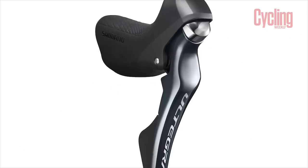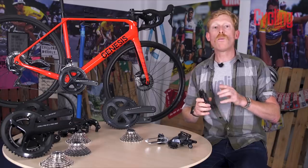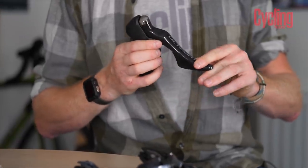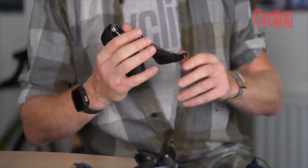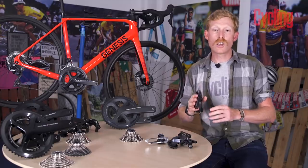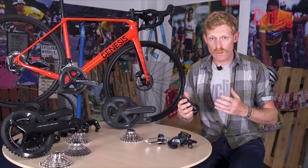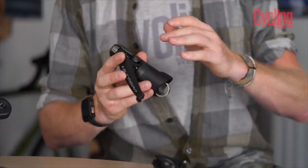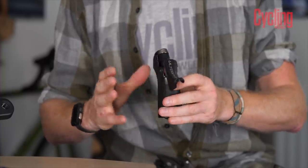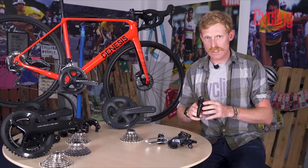For the shifters, the biggest difference is in the lever material. With Ultegra you get a carbon fibre lever — the blade is carbon fibre, reducing weight with no difference in performance. The internals are also more refined with more exotic materials, and there is a composite bracket body for the main lever body. Overall the shape is the same as 105, and the lever shape is identical.